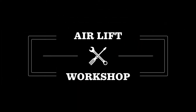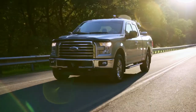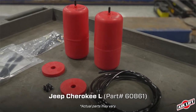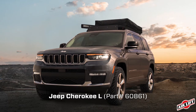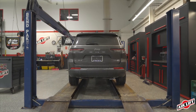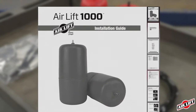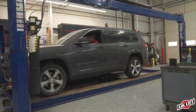Welcome to the Airlift Workshop, where you get expertise from the air suspension specialists, keeping you on the road and in top condition for over 70 years. Today we'll be demonstrating the installation of our Airlift 1000 kit on a 2022 Jeep Cherokee L. Installation may take up to two and a half hours using the included installation guide. Remember, this overview doesn't replace your installation guide — grab yours out of the box and let's get started.